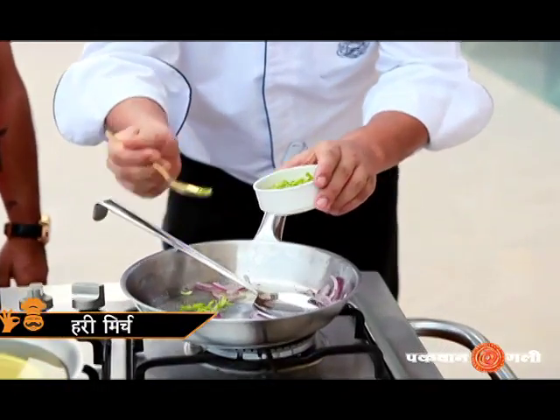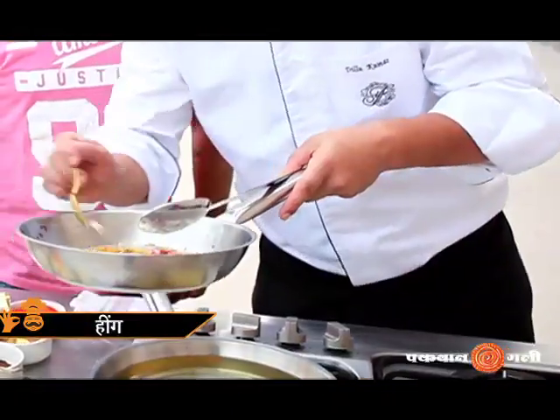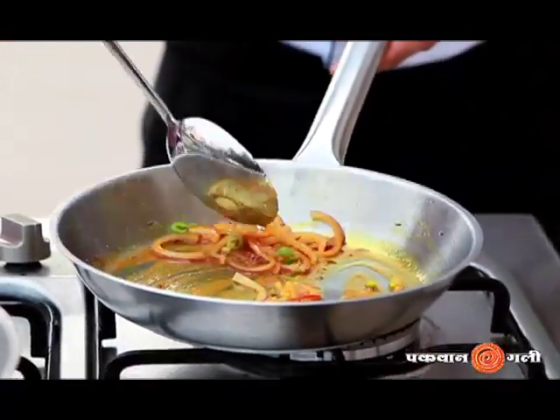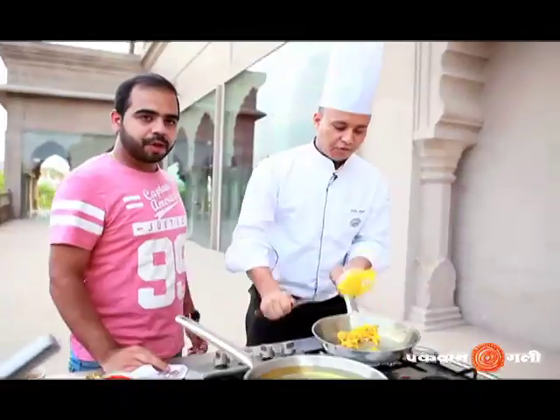I will add some green chili, chili powder, salt, coriander powder. You can also add a little hing and some fresh green coriander. The masala is cooked. Now I will add the potato to this, along with a little chopped coriander. The filling is ready.